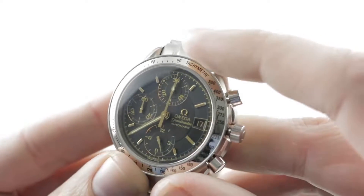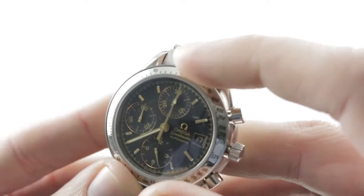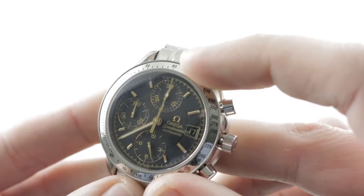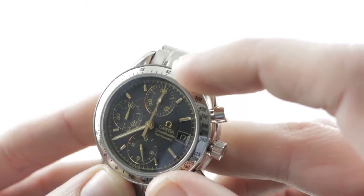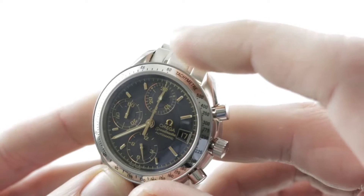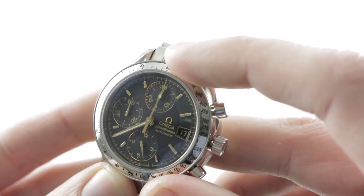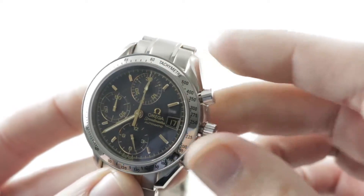The dial itself is a matte black. You can see there's an inner disc, an outer scale for the hours, and applique hour indices. Outboard, there's a sort of golden chaptering of minutes on a raised plinth that borders the inner bezel. There are polished chapterings for the individual sub-registers — that's an upscale look. I love the two-tone effect of gold on the dial and nothing but steel external to the watch.